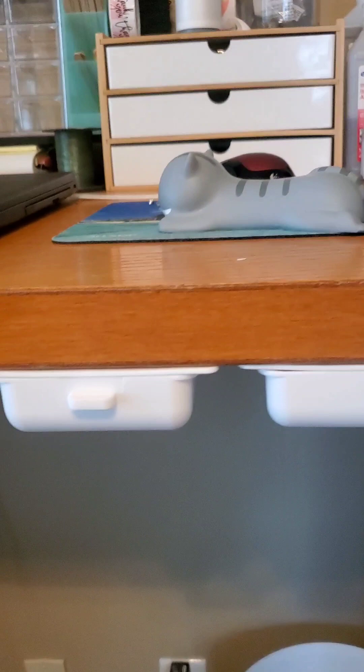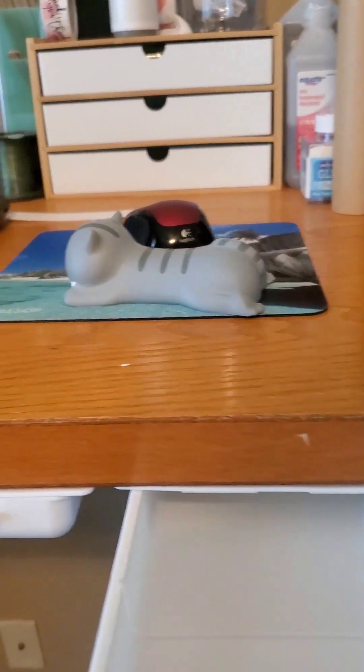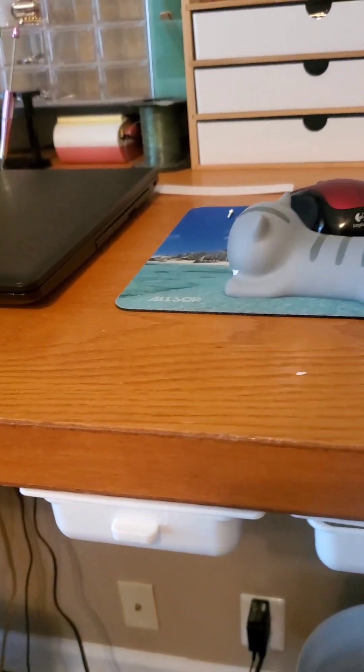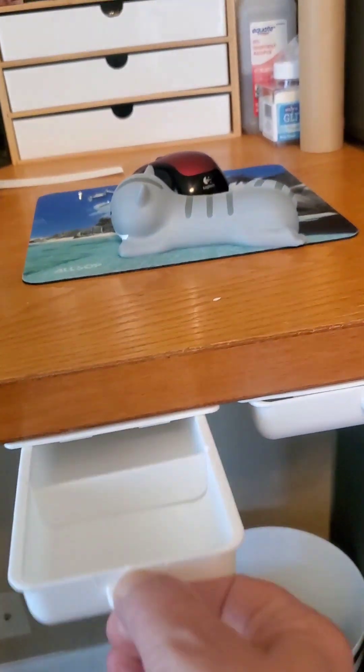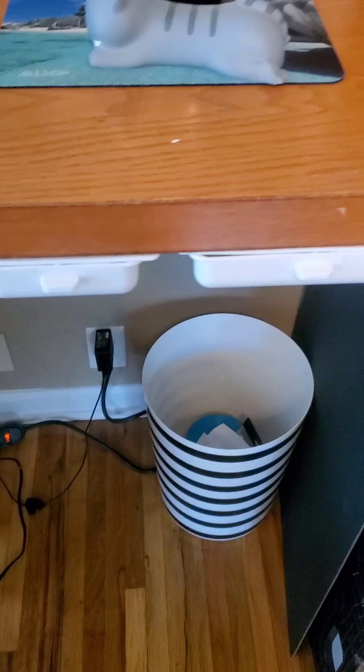It took me a little bit to figure out placement, but here they are on the desk. I haven't put anything in them yet — I'm going to let them sit for 24 hours before I do. Just small stuff, like tacks or little bits and pieces, nothing heavy.